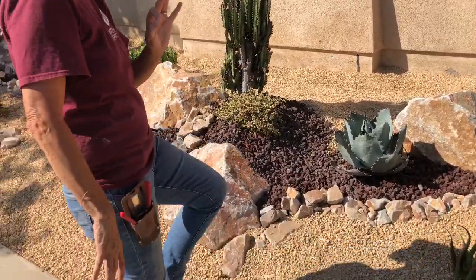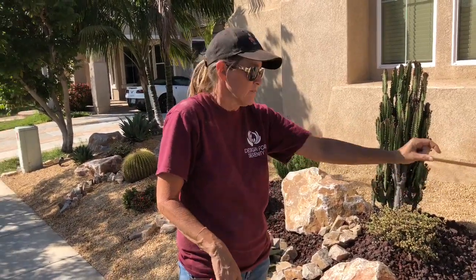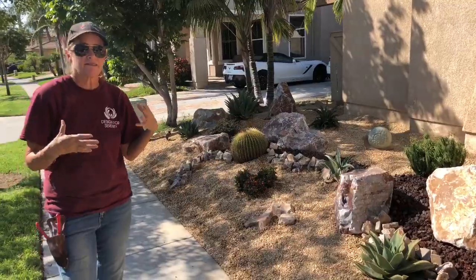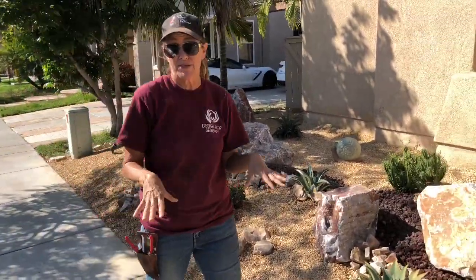Tomorrow I'm going to bring in some three-quarter inch black lava and line the front of the rubble with the black. I think that is going to create that third element that is just going to make this little landscape pop. I have passed out more cards to neighbors in the last five days than I ever have doing an installation before.